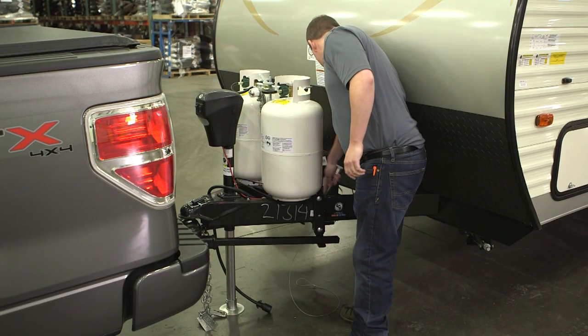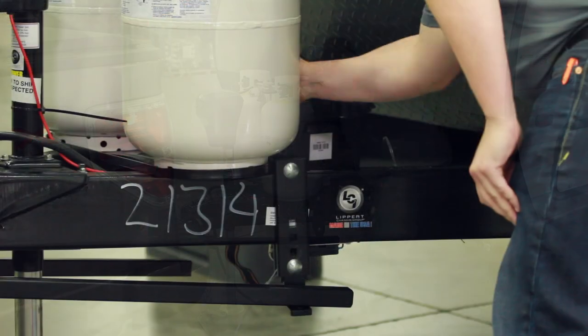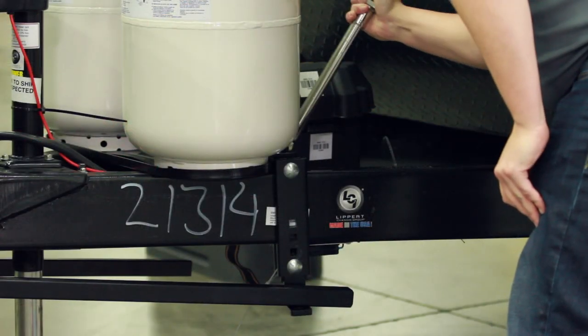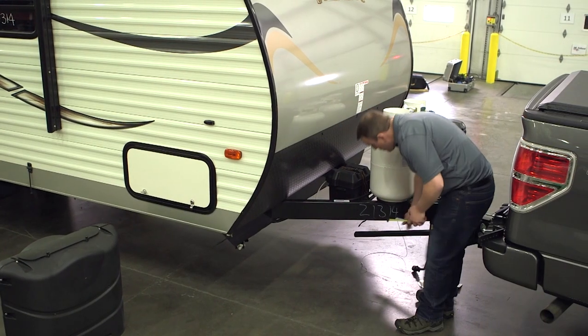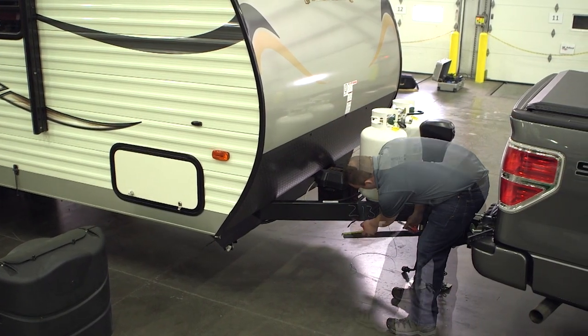With the L bracket installed, use a torque wrench to tighten both nylock nuts to 25 foot-pounds. Repeat the support bracket installation process on the opposite side of the trailer A-frame.